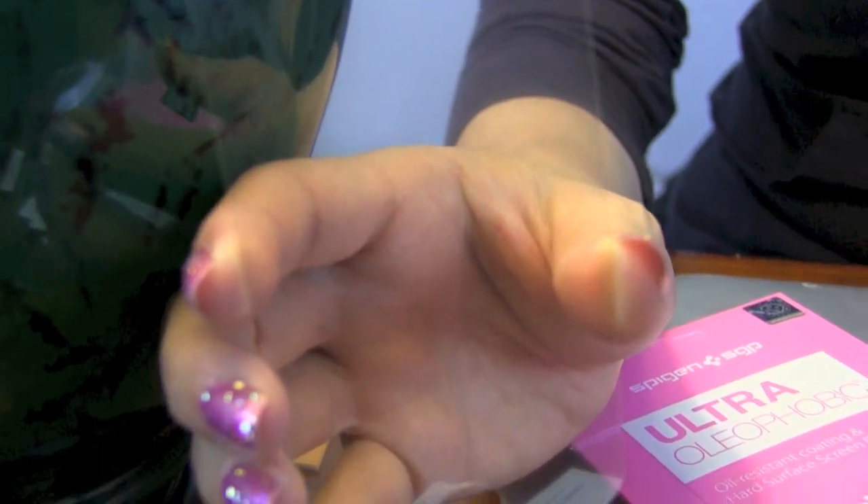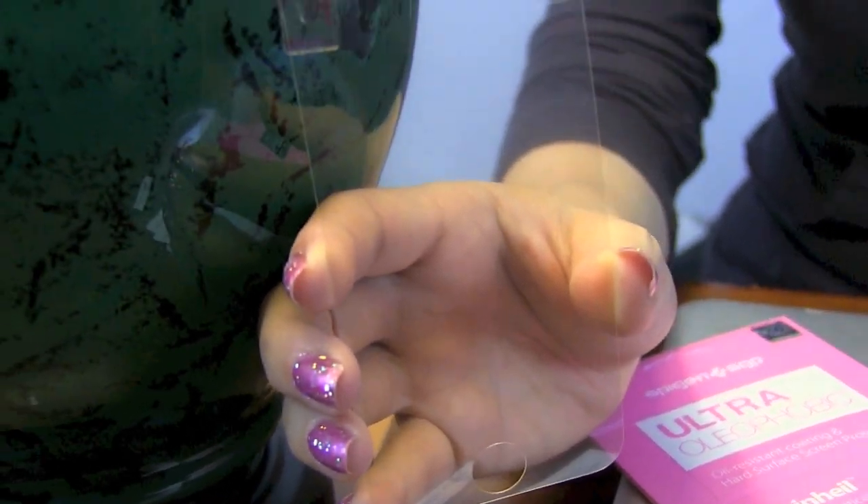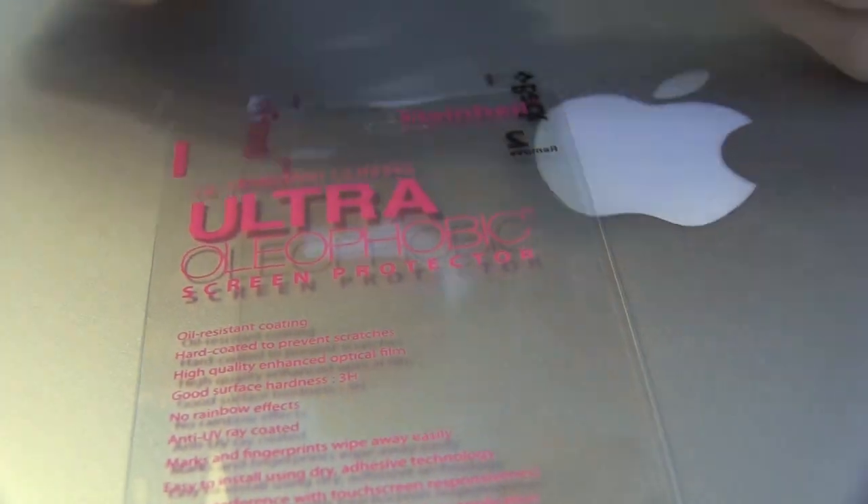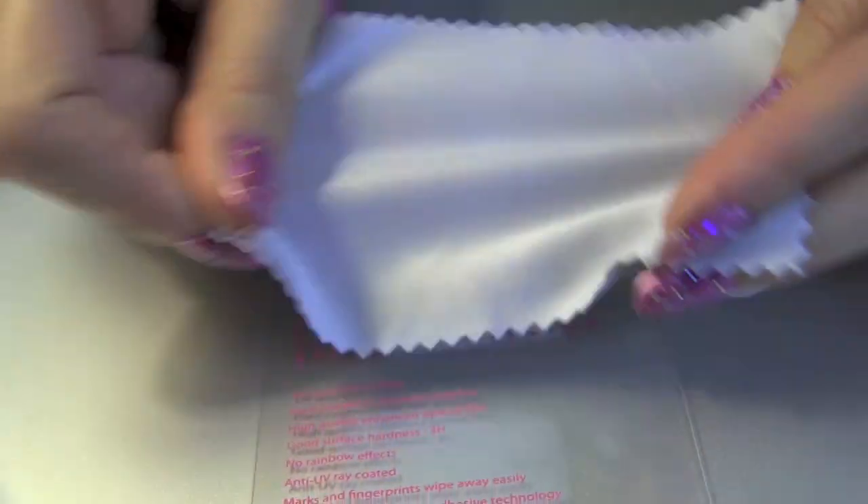We're putting on the oleophobic protector, but they also have an ultra crystal protector that's more resistant to scratches. They also have a microfiber cleaning cloth for your iPhone surface.